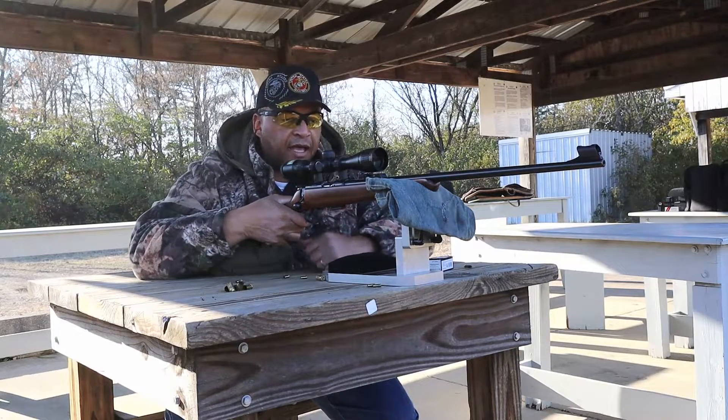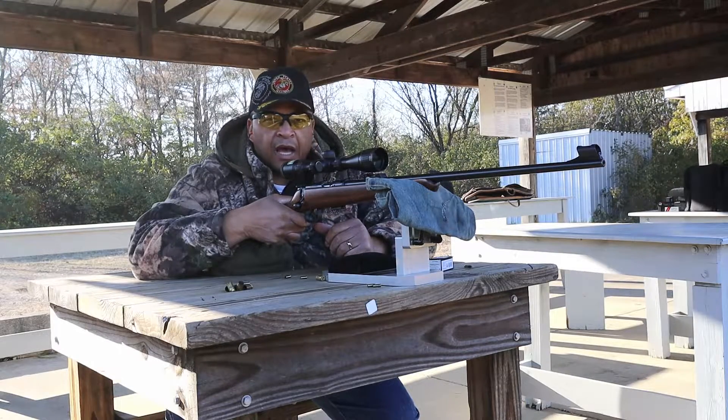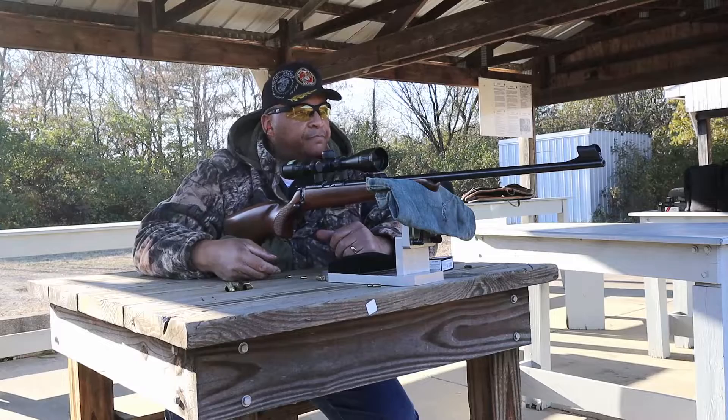Man, this thing really has some nice sights on it, but like I said, I'm using a scope today and also CZ rings. I'm not here for a complete review — you can see a complete review of this rifle over at dayattherange.com.